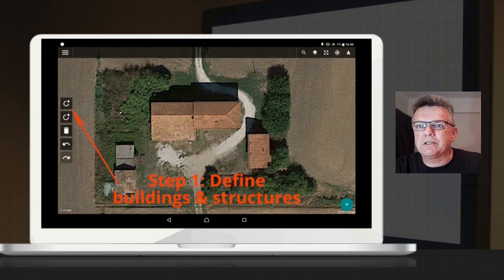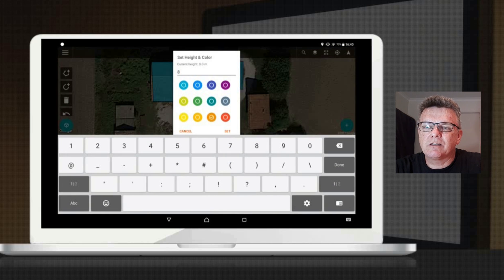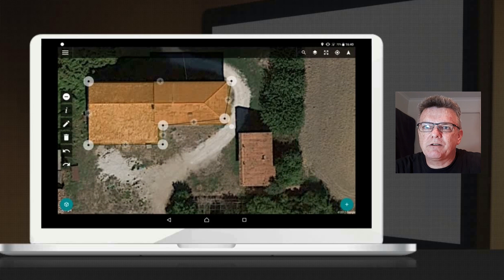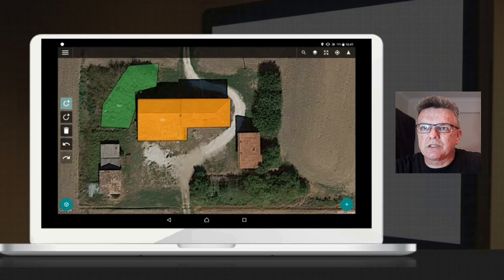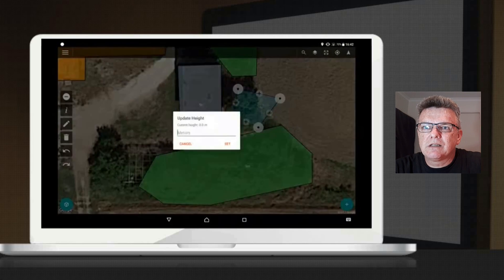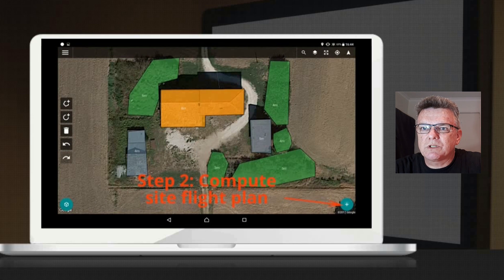In step one, where you're defining the buildings and structures, you draw the outline around the buildings and fences and set the height you want the drone to stay away from. You can adjust those lines so they fit perfectly around the building — zoom in, tweak it. You want the drone to know exactly where the building is so it's not going to run into it. Then you do the same for trees, bushes, and outhouses, setting heights and adjusting them all.